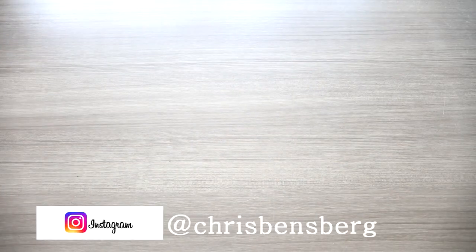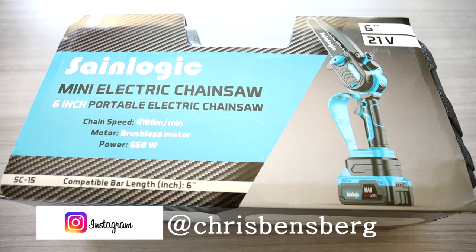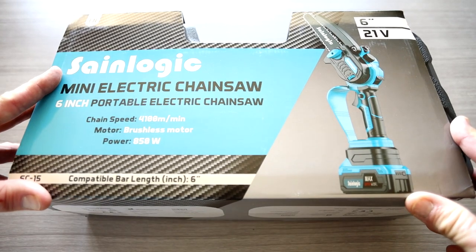Ladies and gentlemen, we're going to need a sip of coffee for this one. It's like a beautiful dance, because right here in front of us is going to be the new SaneLogic 6-inch 21-volt mini electric chainsaw. If you have not used one of these before, these things are absolutely fantastic.